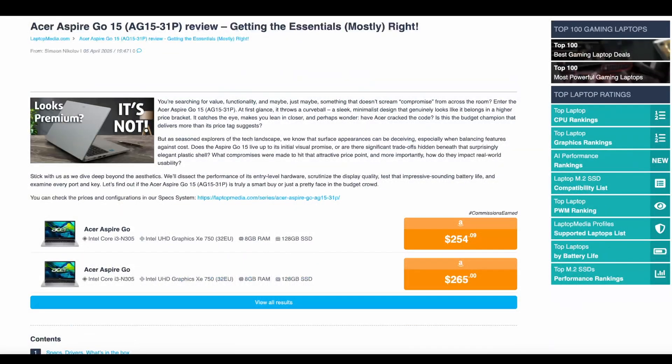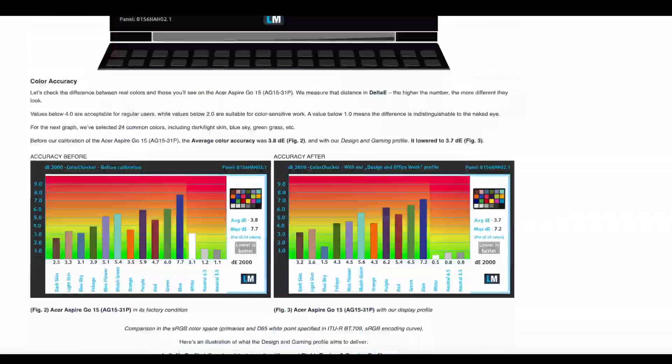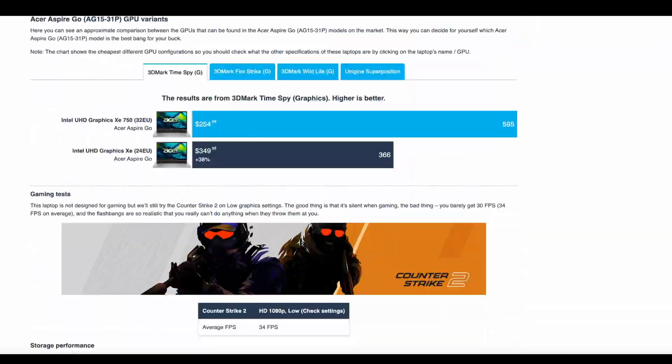For comprehensive details, including whether the Acer Aspire GO15 AG1531P is worth buying, read our full review at LaptopMedia.com.